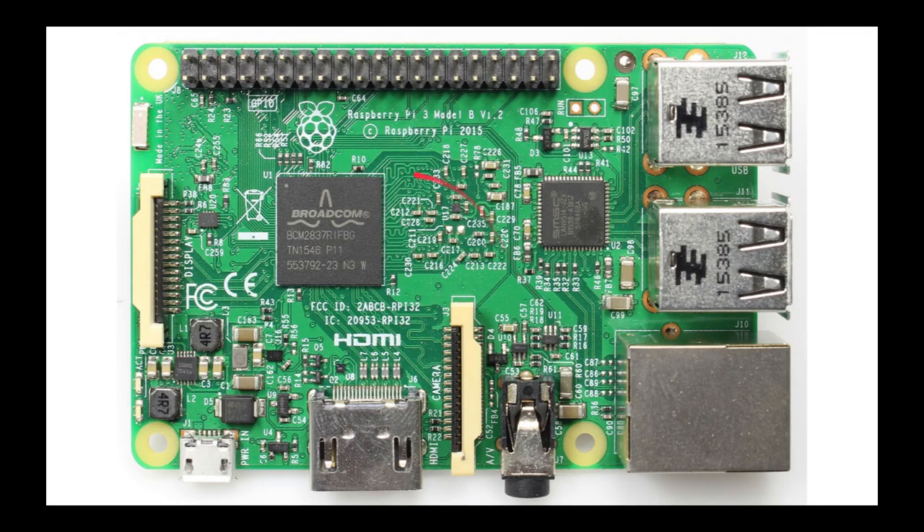Here is your Raspberry Pi Model 3B, and it's your average size of 85.6 by 56 millimeters. Its CPU is an ARM Cortex-A53, and it has four cores.